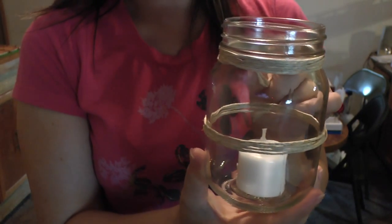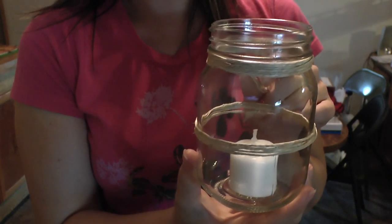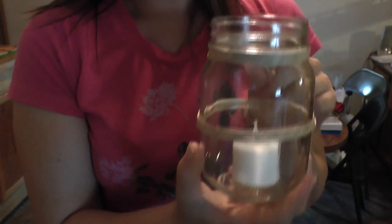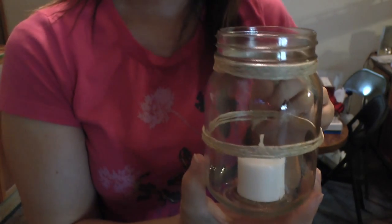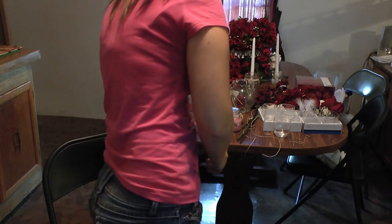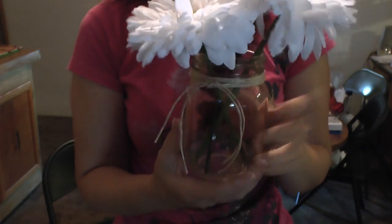It's really cute. You can reuse the jars if you don't put glue or anything on them. You can really just dress things up for extremely cheap. This entire flower arrangement in total probably cost about maybe $2.50, and most of that was the daisies.